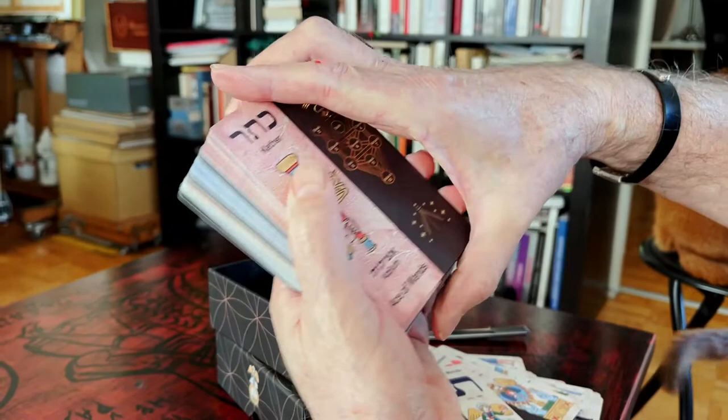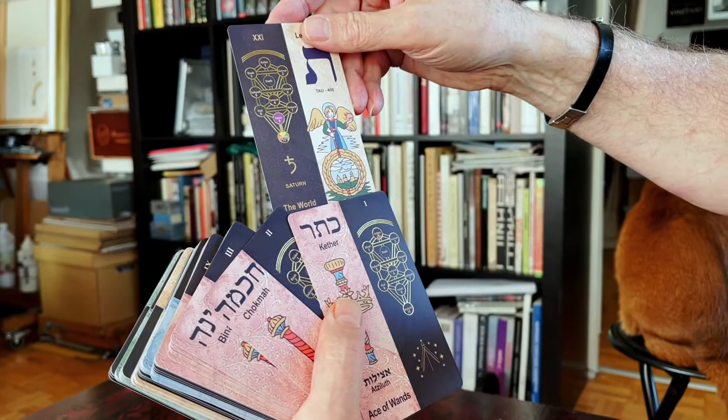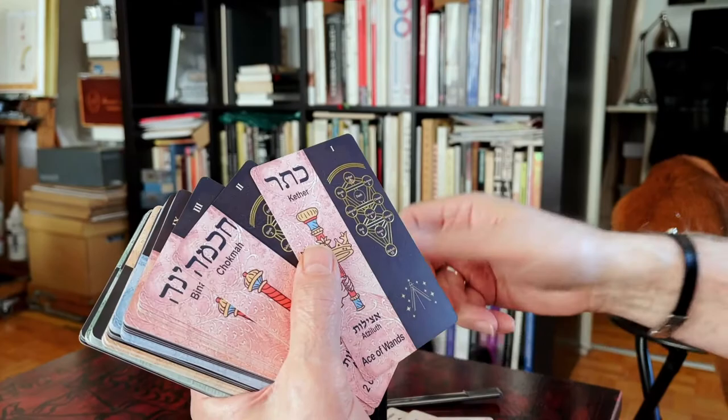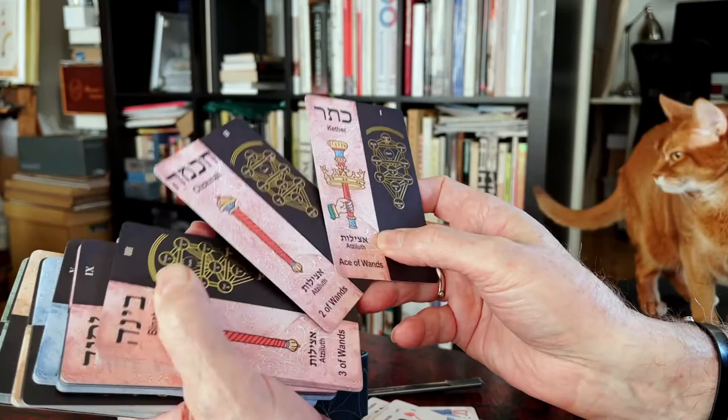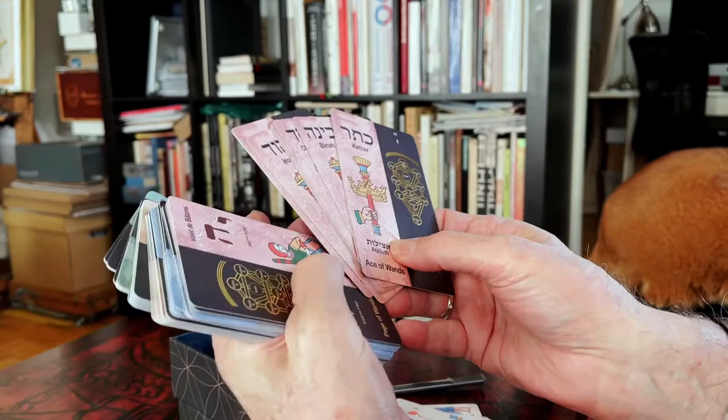Then you see the Minor Arcana — the difference with the Major is one side has a dark part and the other side has the image of the arcana. Here you see the Ace of Wands, then the numbered cards.